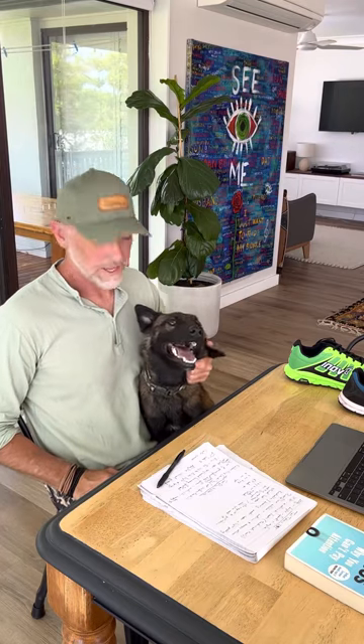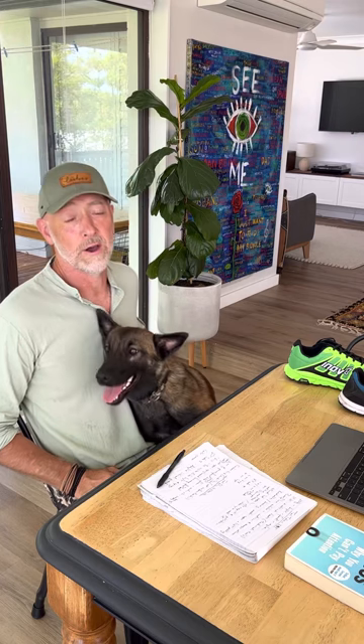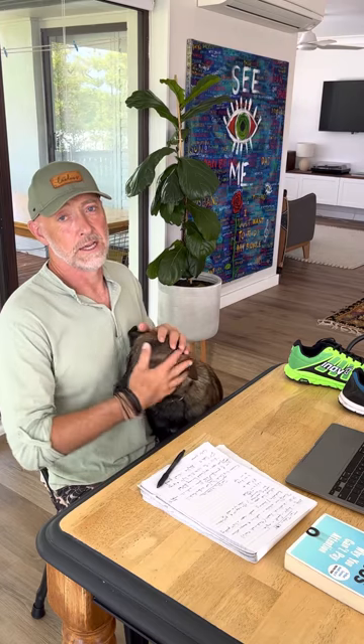Hey guys, Max from Barefoot Inc and Bella. Just want to talk you through a couple of trail shoes that we are absolutely loving at the moment from Inov8 - the Trail Talon 235 and the Trail Fly G270.